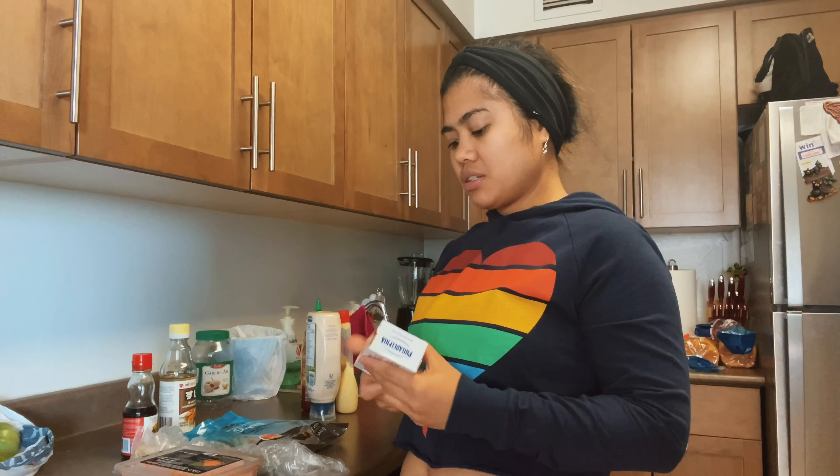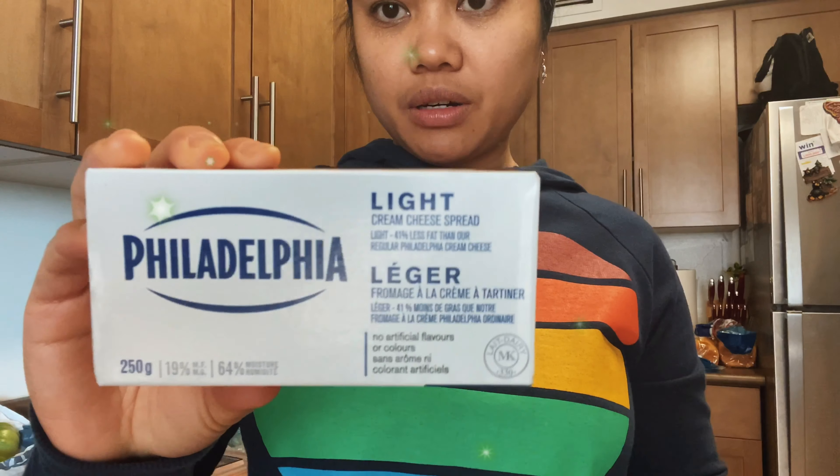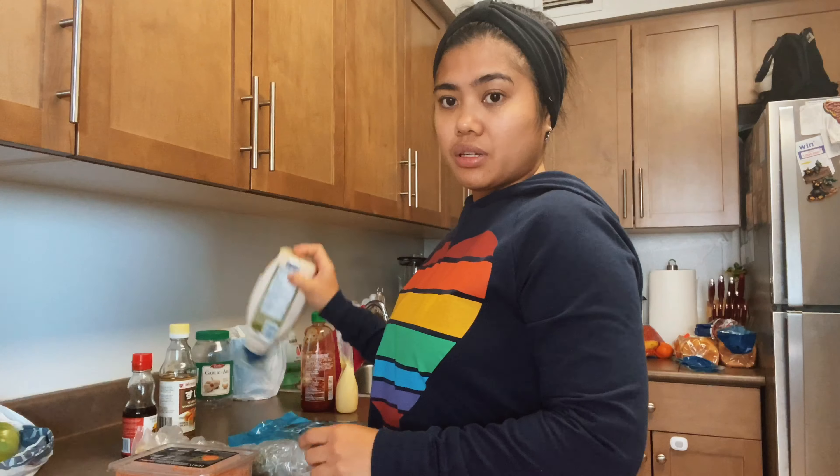Hi guys, welcome back to our channel. For today's video, I'm gonna show you guys how to make sushi bake.